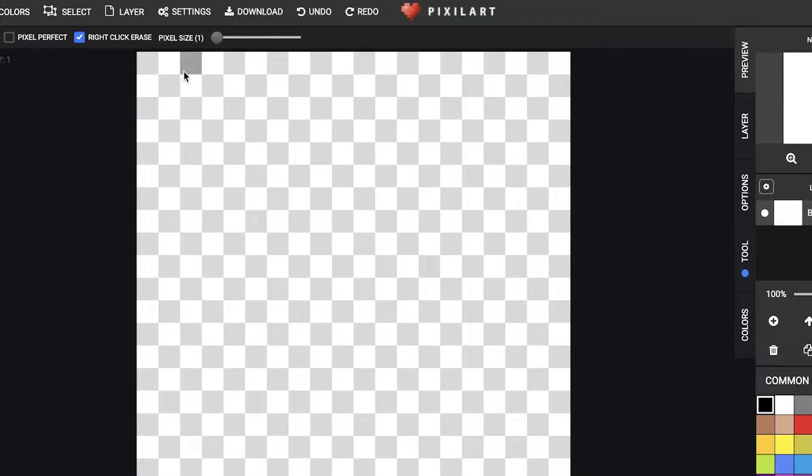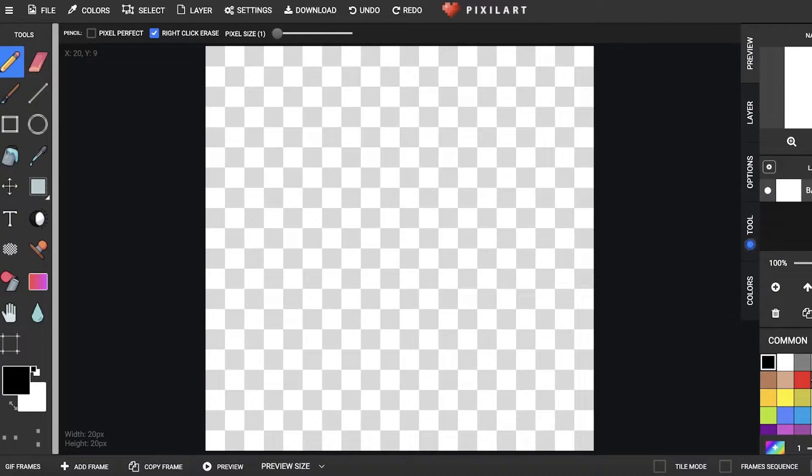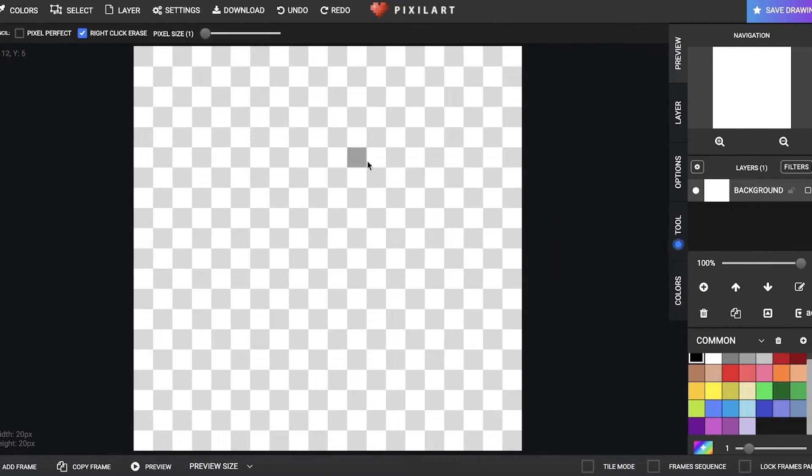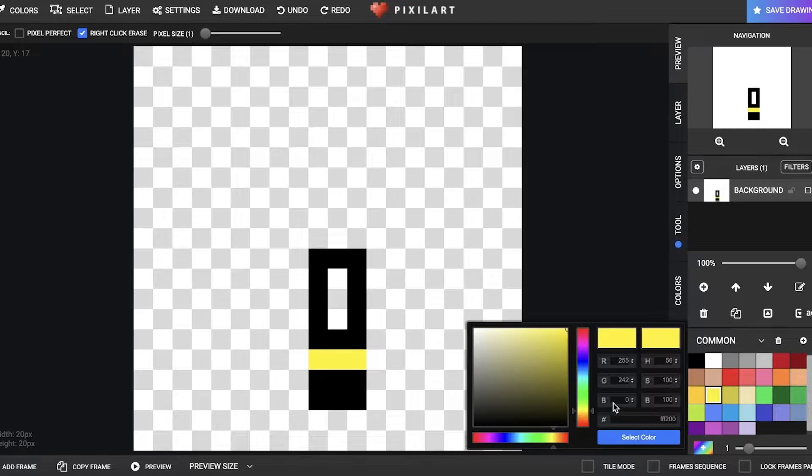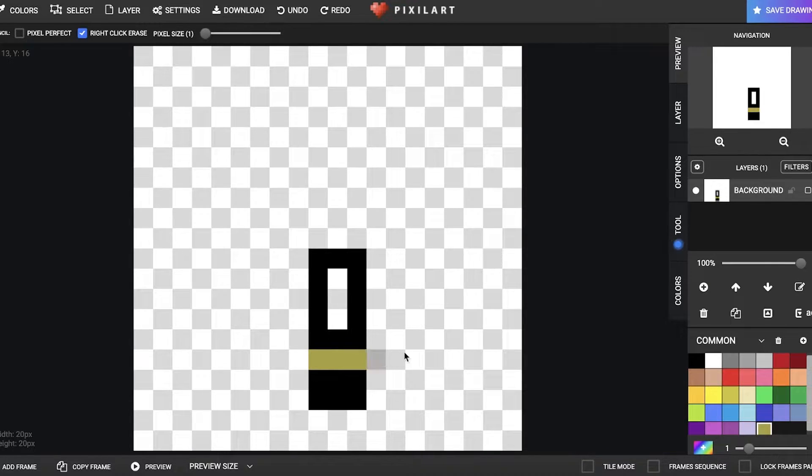Now we'll open up our canvas. You can see the pixel size option — you can create a larger pixel size as well. Select the pixel size to 1 to get started, and then from the bottom right you're going to select your color. I'm going to continue with black and start outlining the item I want. I'm going to create a lipstick, so I'll first create the packaging or bottle in black, then create a bottom, then change the color to yellow. You can open the color gradient to add your own colors.